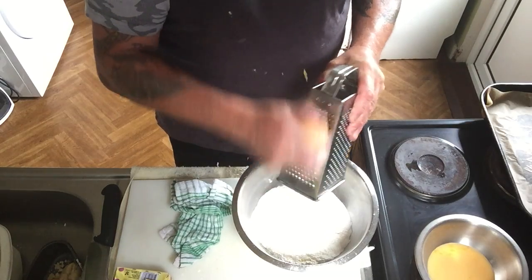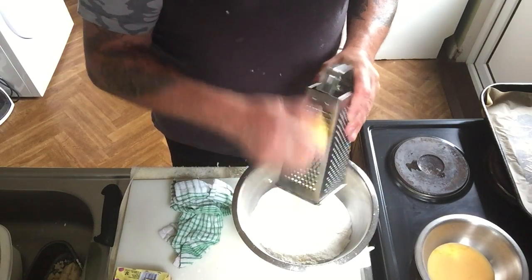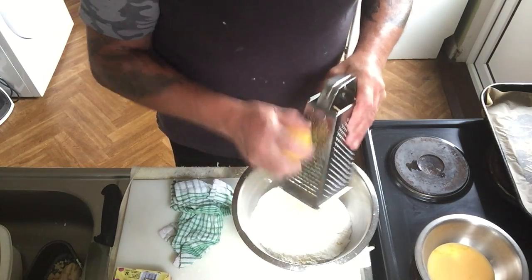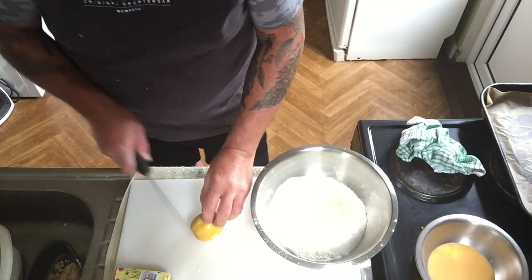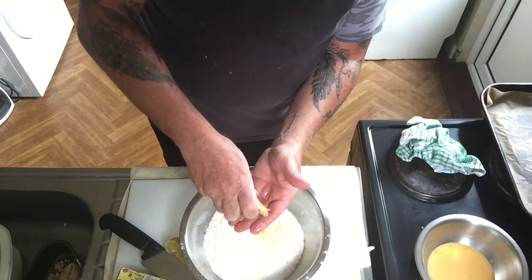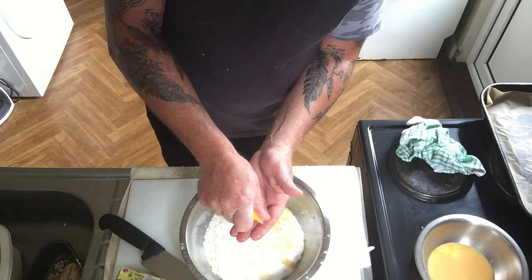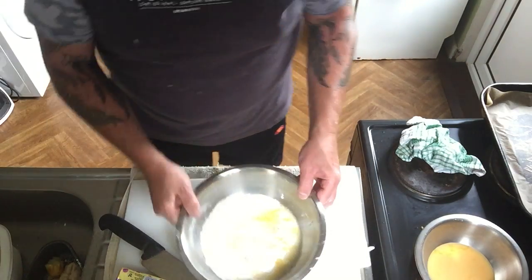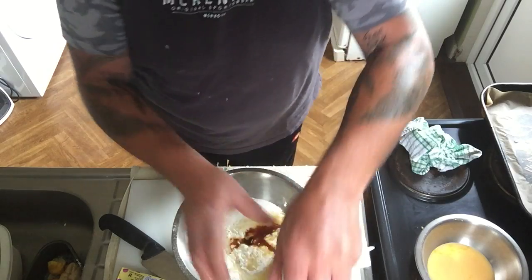Now because we're doing lemon scones, I'm going to grate my lemon rind into my dry mix. This is a really simple recipe and if you really like lemon you can go a little bit more — just be careful of the pips. I'm going to squeeze the lemon juice in too, holding it over your fingers so you don't get the pips into your mix. Throw away the pips. As I said, if you like lemon just go a bit more.